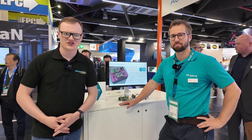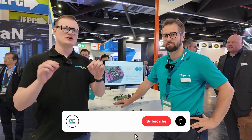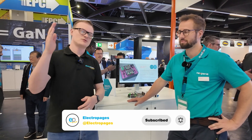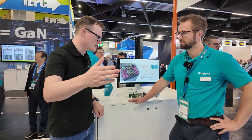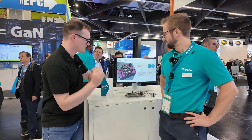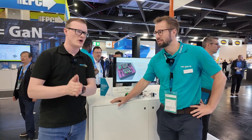Hello and welcome to this video for Electric Pages. I'm your host Robin Mitchell. Today we're here in Nuremberg for PCIM 2025 and it's been a fantastic event. We are at the Nexperia stand and I'm joined by my very good friend Stein from Nexperia. Without further ado, just tell the audience who you are and what you do.